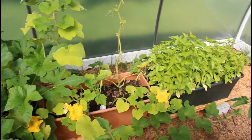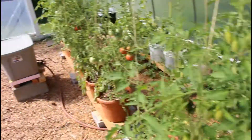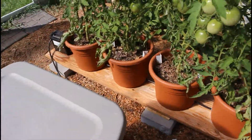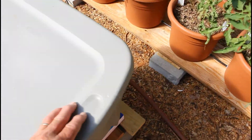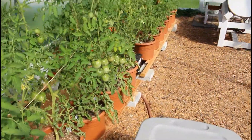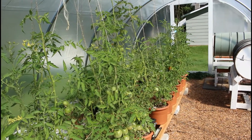Another connector goes to a float box feeding three Earth Boxes, so it's asking a lot of one tote to feed all of these. That's why I'm filling these every other day — I just filled this one this morning. But the alternative is to not have the production we need before we get a killing frost.